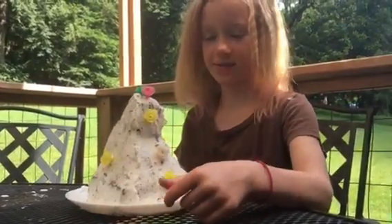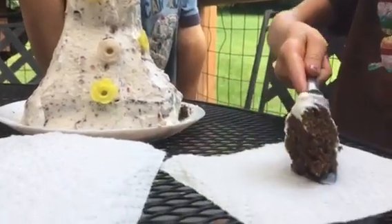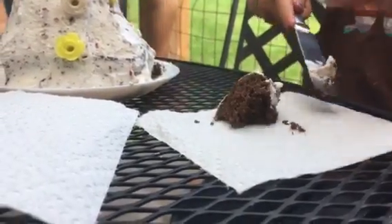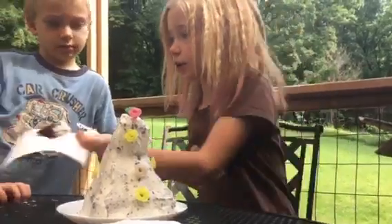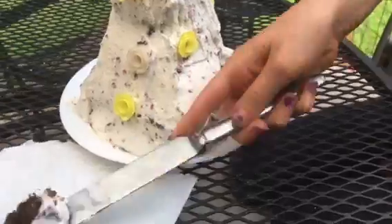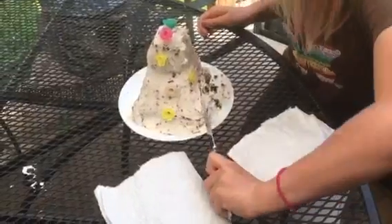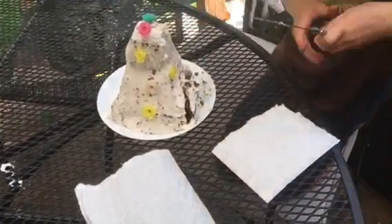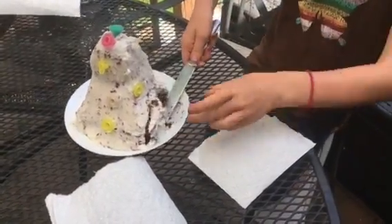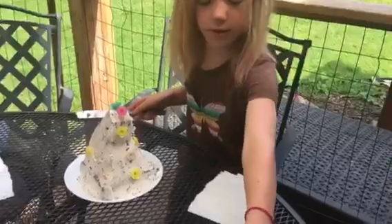Wow! It's so pretty. I can't wait to eat it. Here you go, Benjamin. Yours is bigger than his. Here you go, Ramona. Thanks.